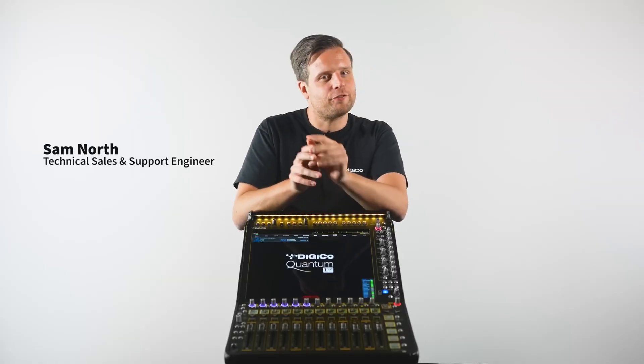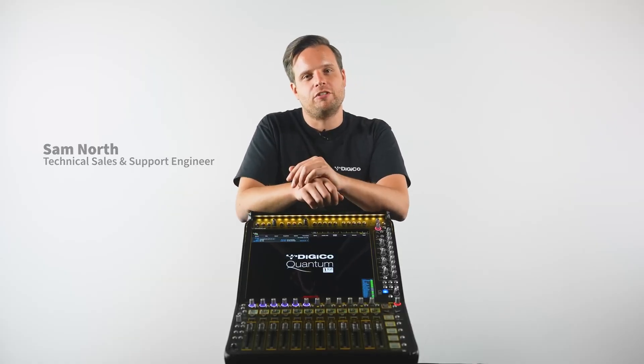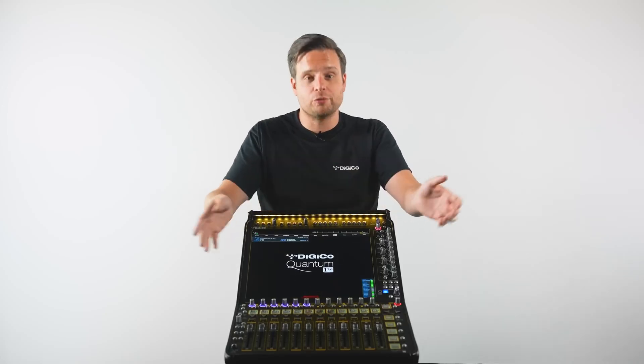For those who have been asking for it, it's finally here. For those who are new to DigiCo, welcome. We're super excited to announce the latest member of the Quantum family, introducing the eagerly awaited Quantum 112.